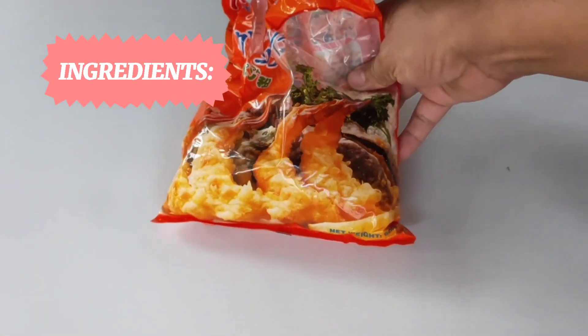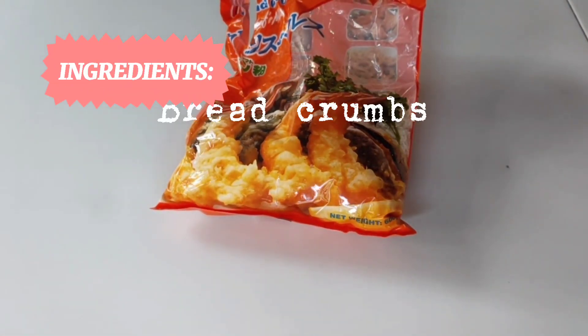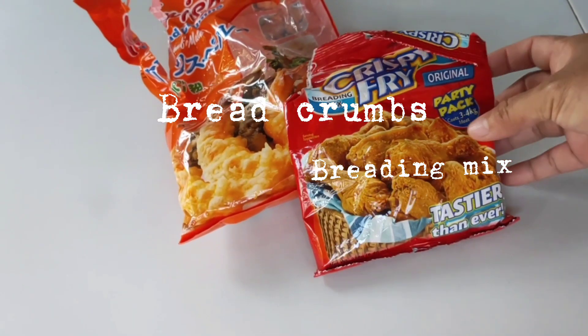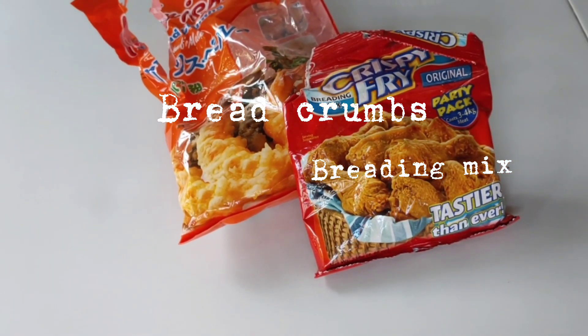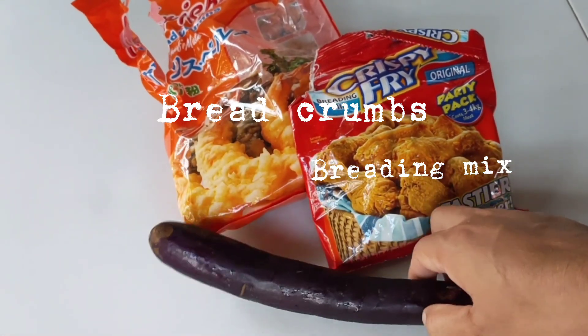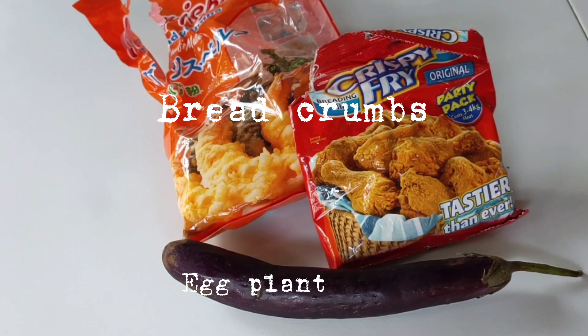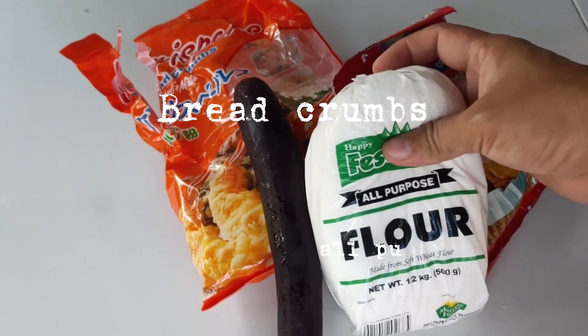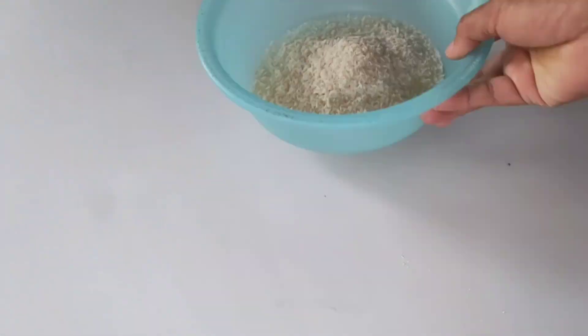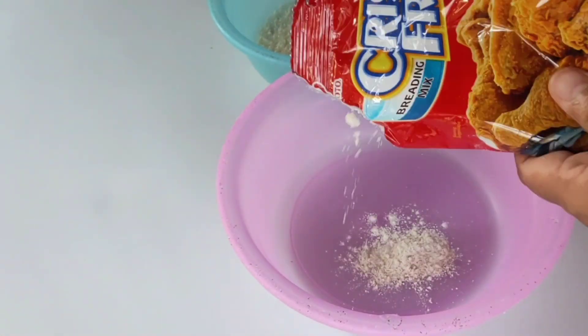Hello guys, ito po ang ating ingredients: breadcrumbs, breading mix, eggplant, at all-purpose flour. Ang una po nating gagawin ay mag-prepare po tayo ng lagayan ng ating mga ingredients.